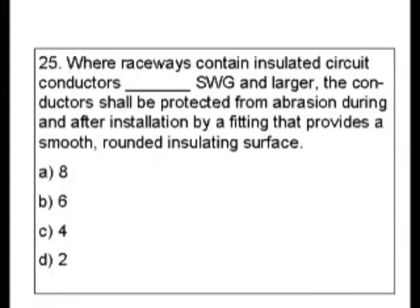Here's where your five years of experience has to come in. It talks about a fitting that provides a smooth, rounded, insulating surface — like an insulated bushing, or insulated connectors going into your raceway or your panel. We're going to use 'raceway' as our primary keyword here, and possibly 'conductors,' and we're going to look for something that has to do with some kind of a bushing.